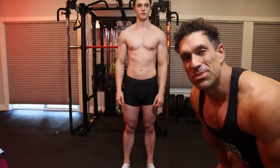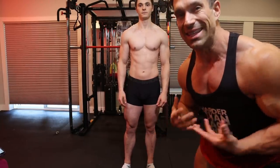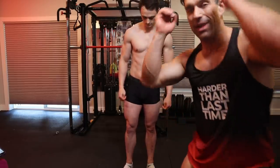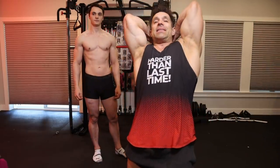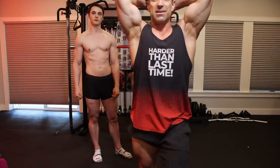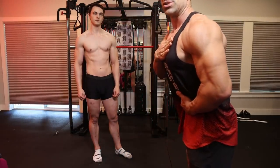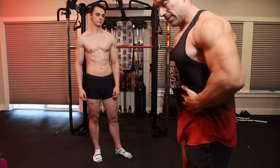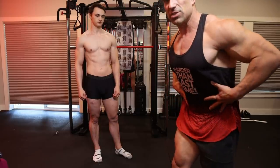Now the thigh and abdominal pose — it's crucial to flex the quads and abs hard. A lot of people do this wrong; they lean back to do the rock-away, thinking it'll show abs better. It doesn't. You need to lean forward — your chest should be closer to the judges, making the upper body look bigger, and the waist slightly further back, so the waist looks smaller and the chest looks bigger.